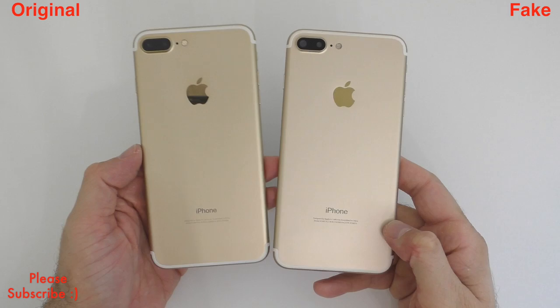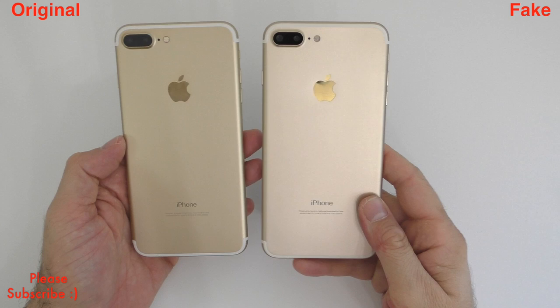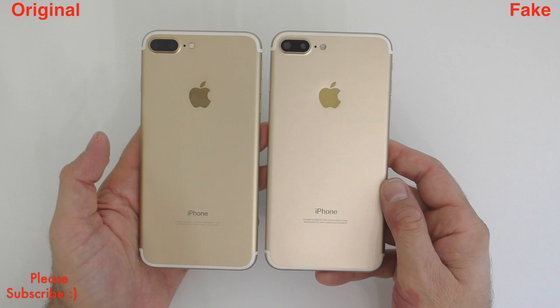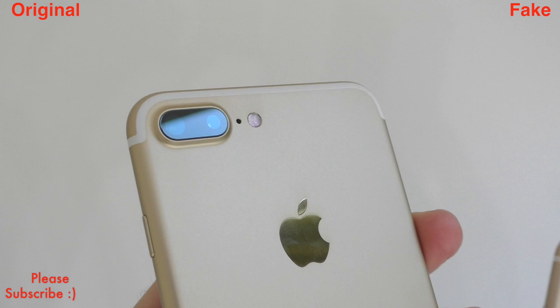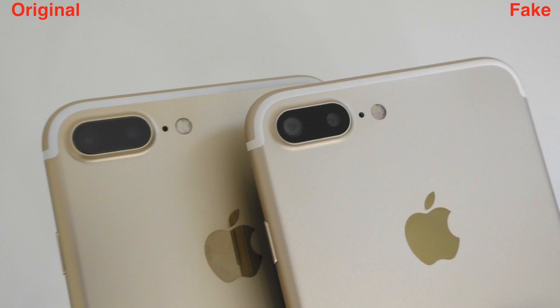The original device is on the left and the fake is on the right. The color on the fake is slightly lighter, though not by much — it may be difficult to see if you don't have both in your hand. Looking at the back, starting at the top, the cameras on the original have a bluish tint, whereas that bluish tint doesn't exist on the fake one.